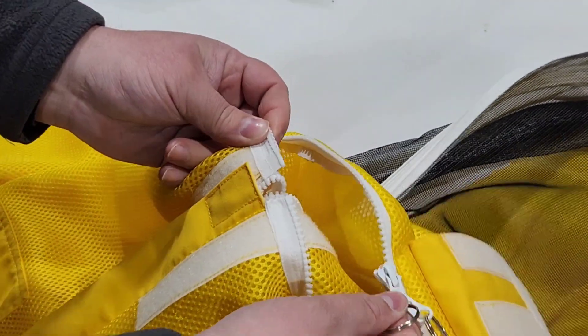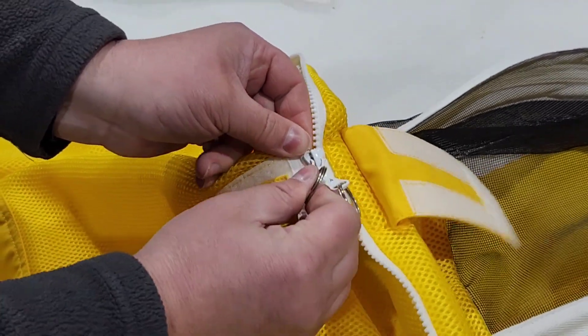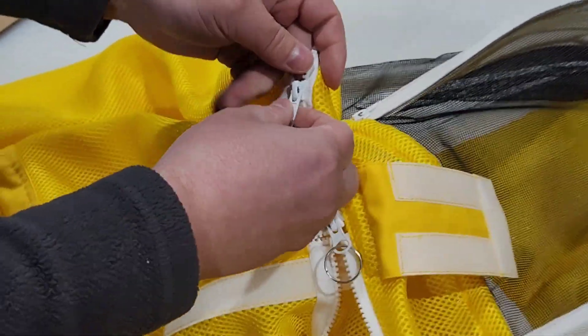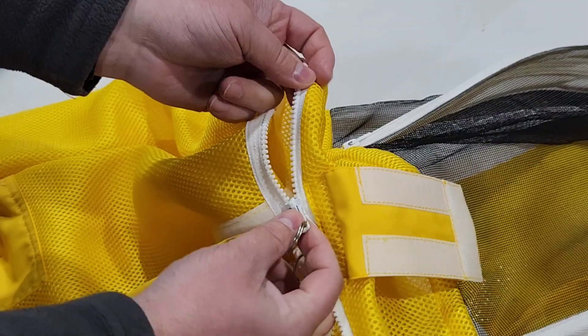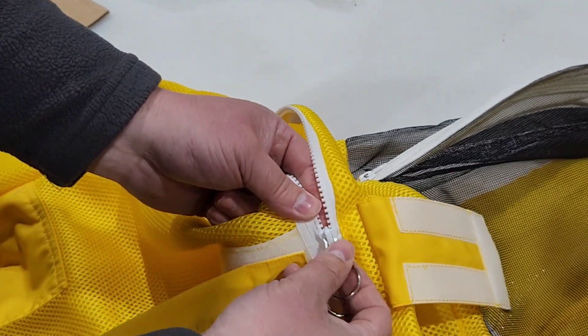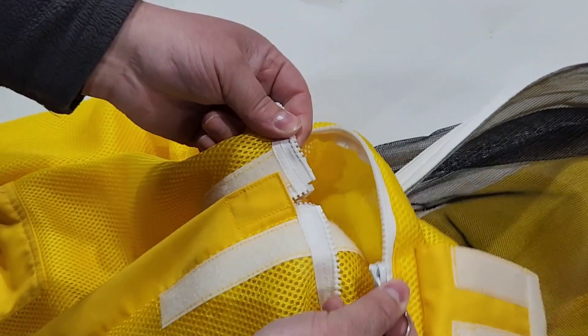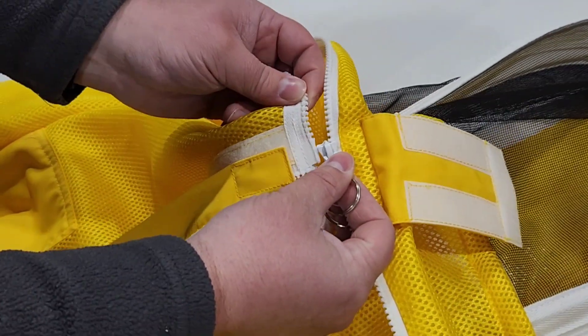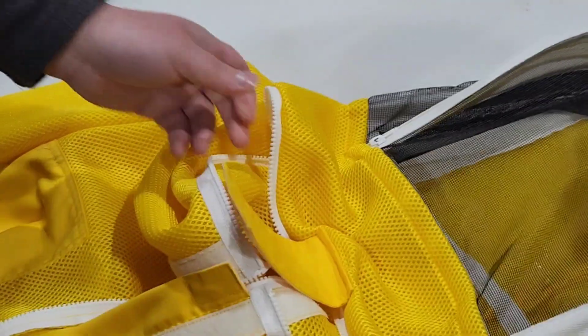Then pull to the left on the lower part of the jacket, not the veil. See what I did there? So if it's like this, you can bring it all the way around to where both ends meet, and then just hold the zipper pieces like this and pull on the suit or jacket side of the zipper, pull out to the left like that. That's all there is to it.